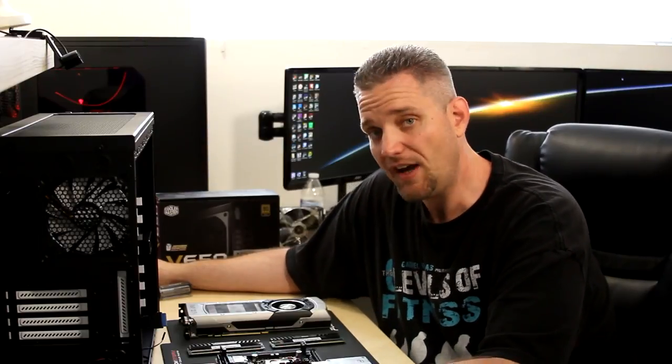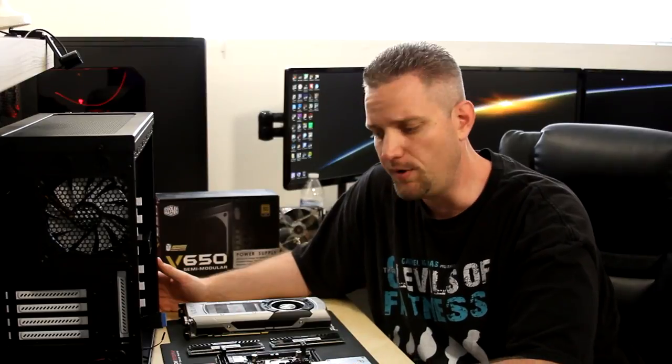Now before you guys start asking, no, this is not my computer. This is actually my cameraman Draxon's computer. Okay, so in this video I'm going to be showing you pretty much from A to Z how to build your first computer.